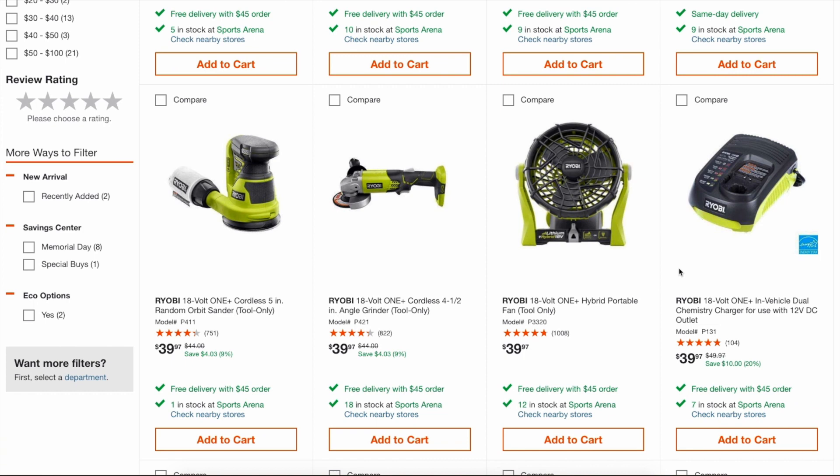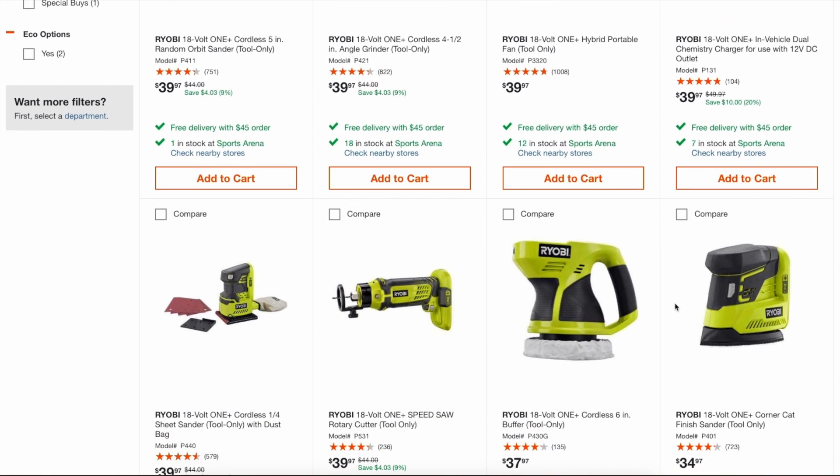I understand that sentiment where people want to upgrade to the brushless tools because Ryobi's brushless tool line is starting to become more affordable, but obviously if you can get it for free, even better.